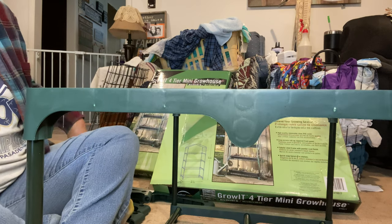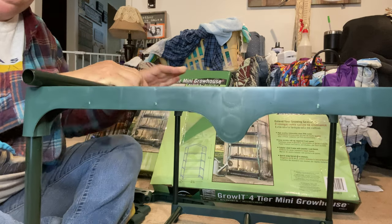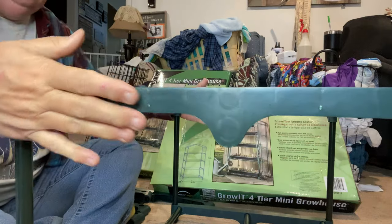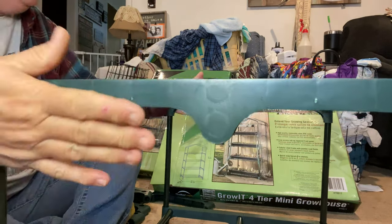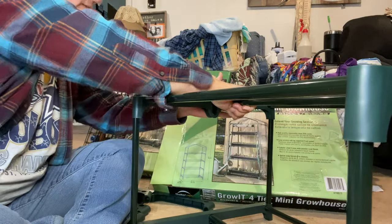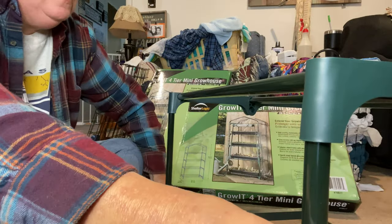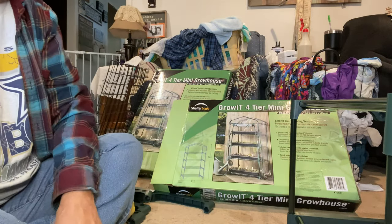I just got glue all over my hands. So we're going to let this dry a little bit. I'm going to let this bottom dry and put it over here, then put these two together and get that done, then I'll put the other one together.